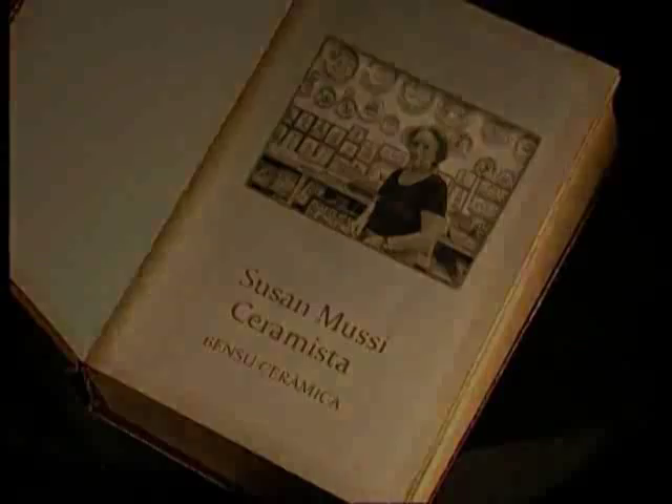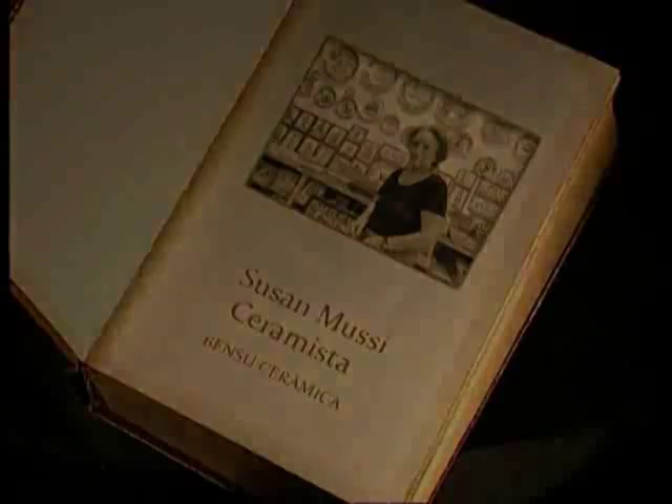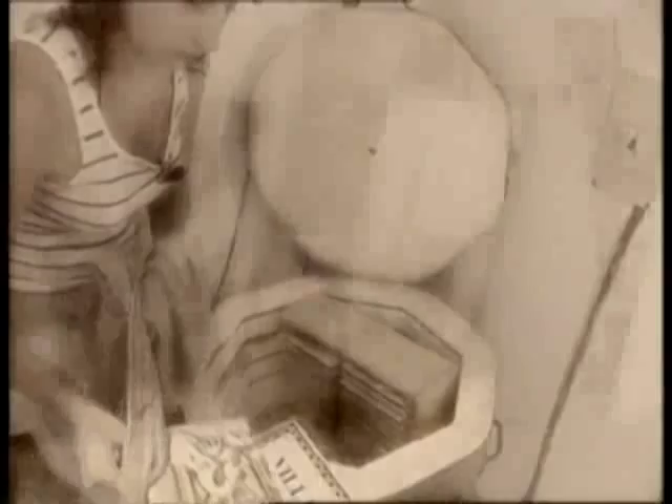Des de molt antic, la ceràmica catalana ha tingut molt de renom, tant en plats i gerros com en rajoles. En el segle XII es va iniciar la fabricació de rajoles i peces de tipus policromat, les quals van arribar al seu esplendor en el segle XIII. Avui Natalia Galera és una digna areva d'un art que ha esdevingut tradició.